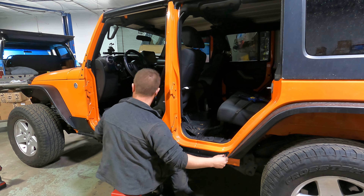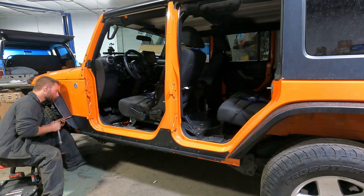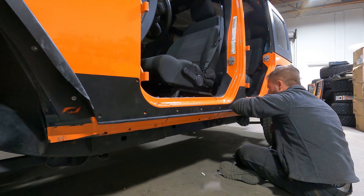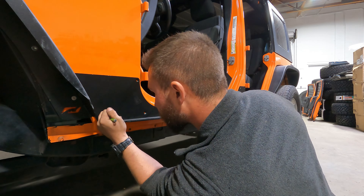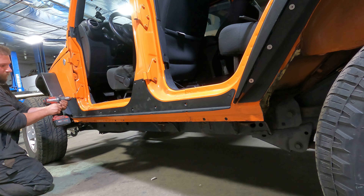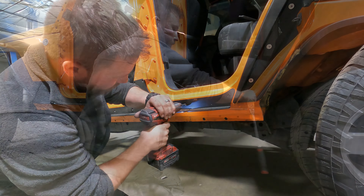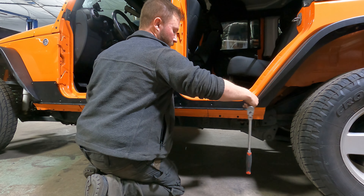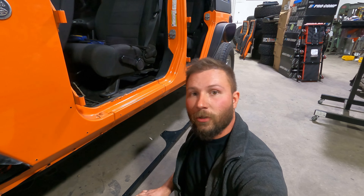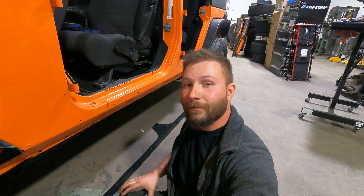With both rivnuts installed on the body, I place the guard onto the Jeep and thread the provided bolts into the rivnuts, making sure the guard is tight to the body. With a hammer and a punch, I go to each hole and make a dimple into the Jeep — this helps center my drill bit and prevent it from drifting while I drill. When drilling these holes, I started with an eighth-inch drill bit and moved up to a quarter inch. After that I removed the guard and finished each hole at twenty-five sixty-fourths. With all the rest of the holes drilled out, we're ready to install the rivnuts — and this is where that $50 tool really does shine and pays for itself.